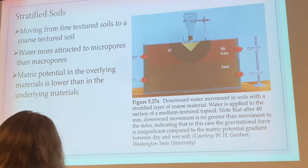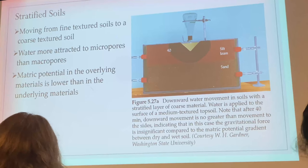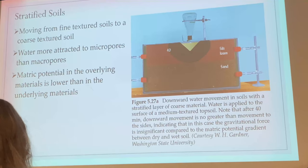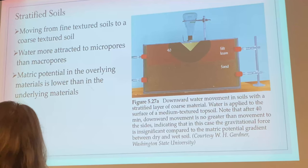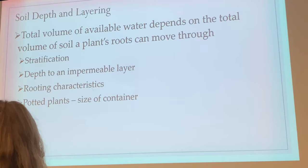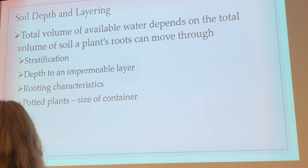Taking 12-inch or two-foot core samples and knowing what's underneath is going to influence how well water drains. Is there something underneath stopping the water, or something like sand forcing it to flow out faster? Soil depth and layering — stratification — matters: we might have an impermeable layer. That's why we use tillage radishes: to break up the hard pan that can form from driving tractors or from no-till farming.